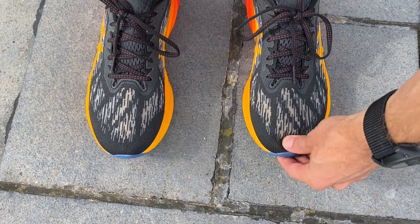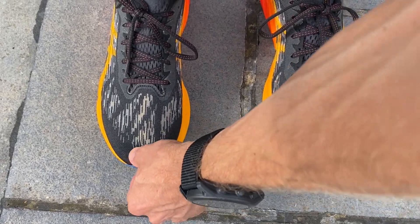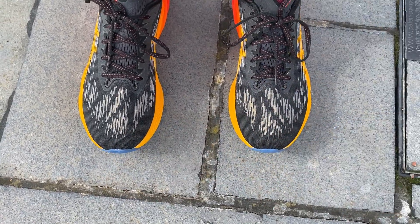For my fit, I've got my normal size in the Nova Blast 3 and it fits really well. There's a fair bit of room in the toe box — it's quite long and there's potential to go half a size down — but I was very happy in my normal size and had no concerns about slippage around the heel or midfoot on the run today.